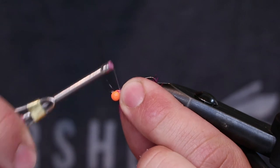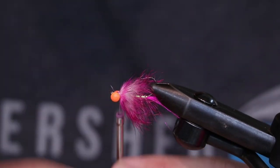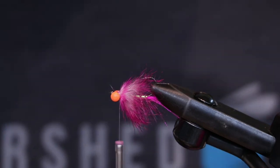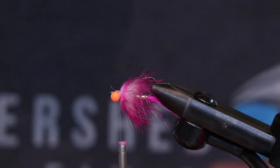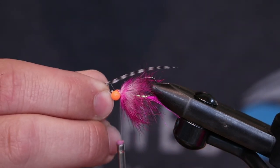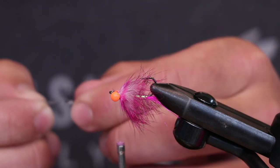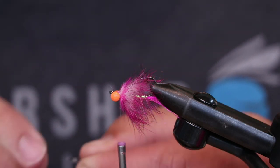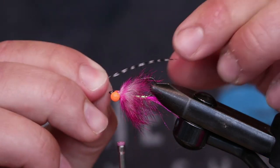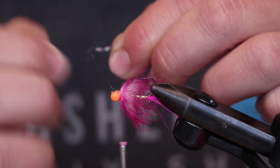We've been playing around with horns, rubber legs, all kinds of stuff to give it a little bit of extra shake and shimmy in the water. The reason we settled on horns is because they're going to sink quite a bit faster than rubber legs. But with C-run bugs there's also nothing wrong with having your fly suspend a little bit more than normal.